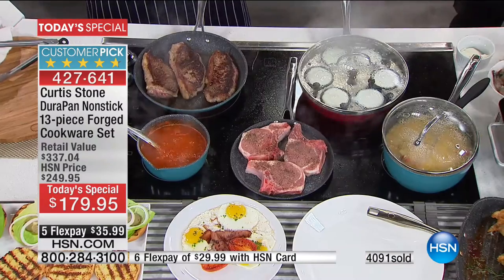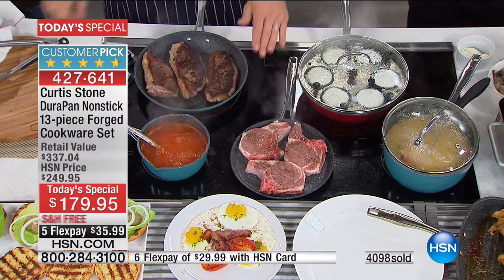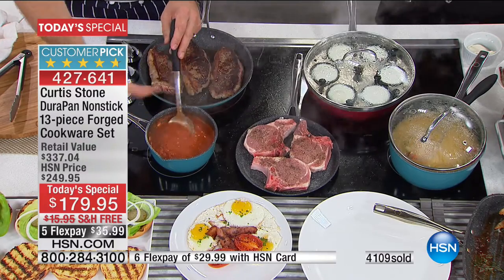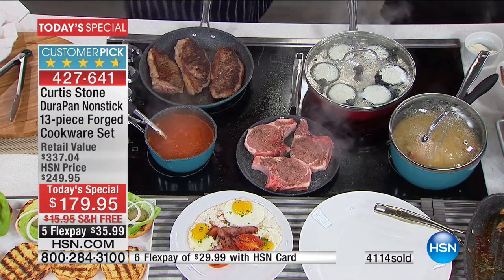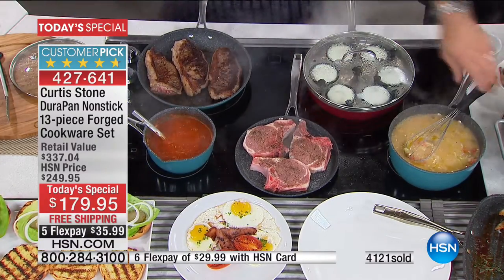You get a couple of sauté pans, a couple of saucepans, and the big six-quart stock pot — soups, stocks, braises, stews all happen in the big boy. You get a little crepe pan, which I also call a pork chop pan, a fried egg pan, a quesadilla pan. Look at this little saucepan — sometimes you want to heat up soup for one, or warm some milk. And you also get a bigger pan. Over here Rochelle is making chicken and dumplings.